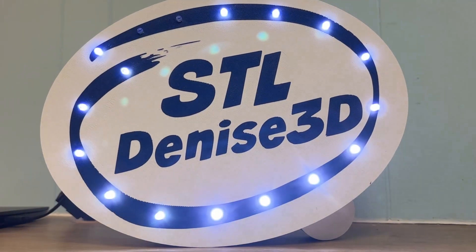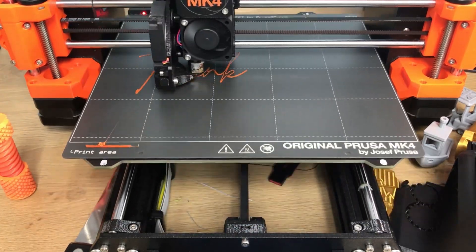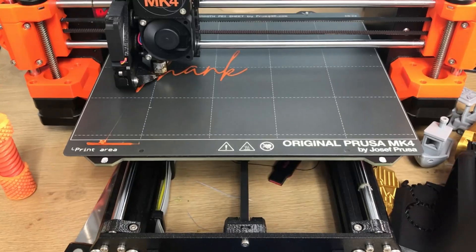This was a really fun project and I still have nine more of these boards, so look for more chaser lights to come on future projects. If you enjoyed this project, hit the like button and leave me a comment down below.